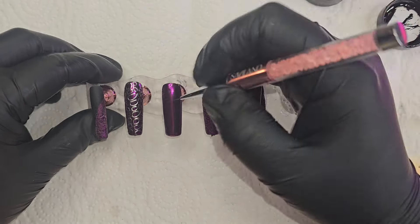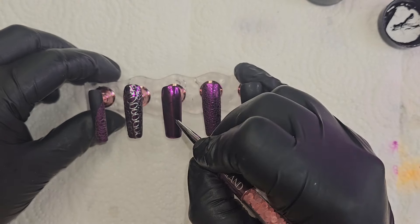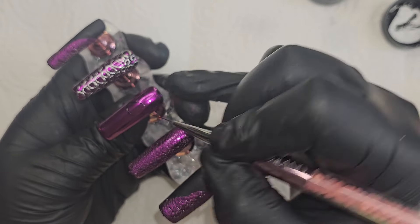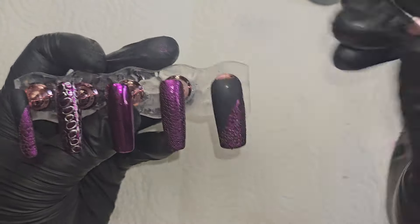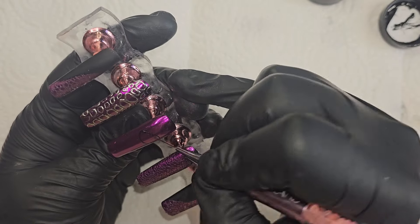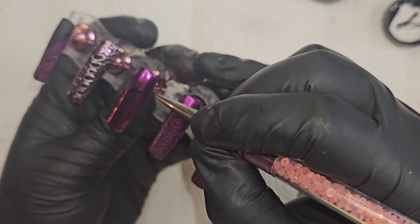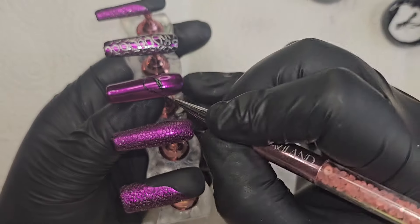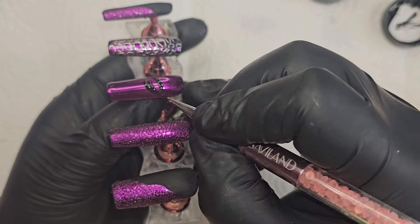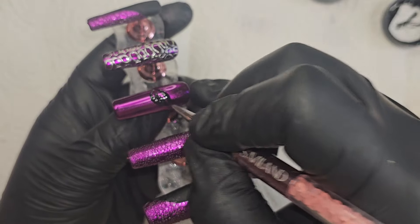Now I'm using my Baddest Black Liner Gel by Nails by Dev, and I'm starting to draw the eye of the dragon, which is pretty easy. We're just going to draw the eye and color it all in black because I wanted to use a cat polish on top of the eye to create a cool effect. I wanted the eye to be really pretty, so I'm just filling that in and letting it cure.